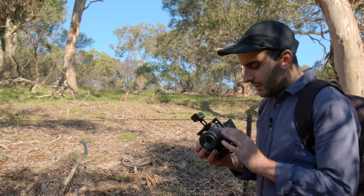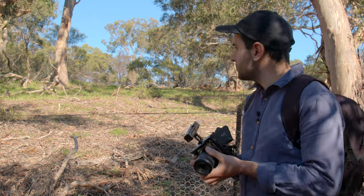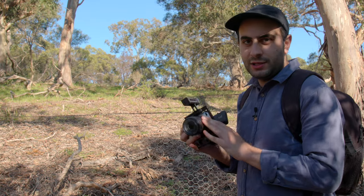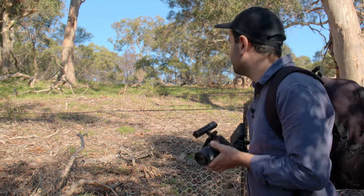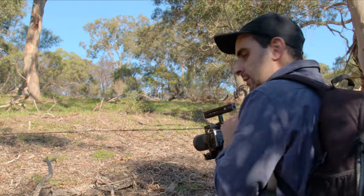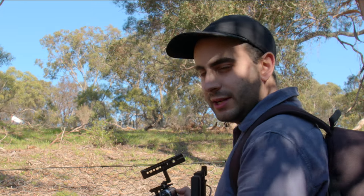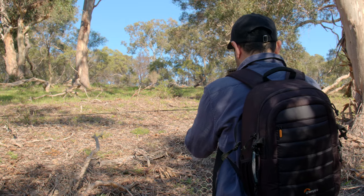I've just switched to the 55-200mm. It's a nice stabilized lens, around 3.5 stops of stabilisation. There's lots of birds flying around — we've got some kookaburras and colourful birds. So I think this will be a great lens to test with Magic Lantern RAW on the Canon EOS M. We're shooting 2.5K mostly, though sometimes I might do 2.8K for that cinematic look with the black bars.